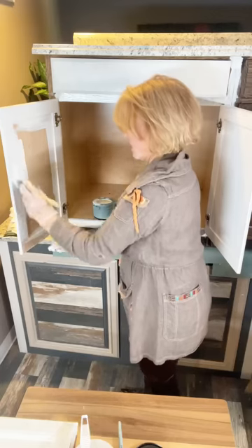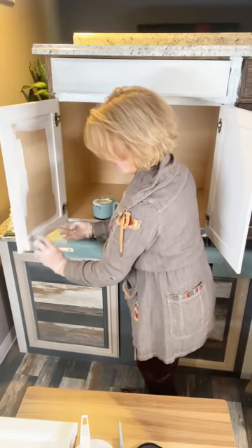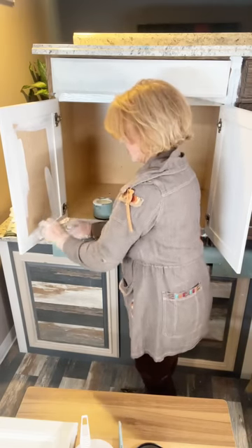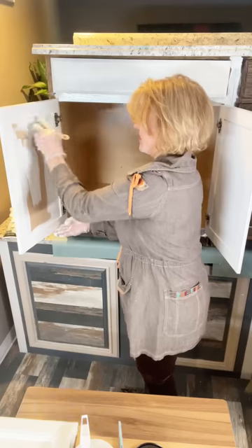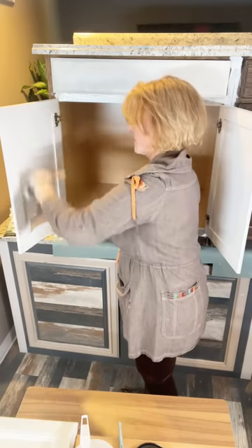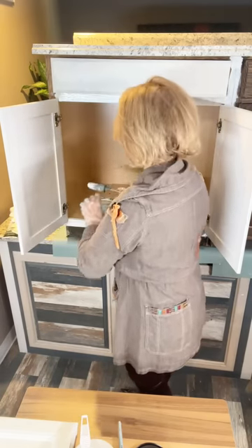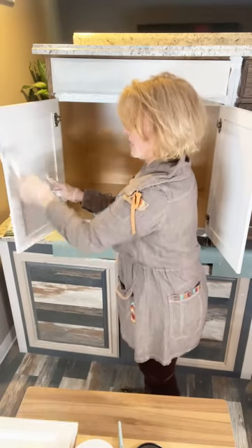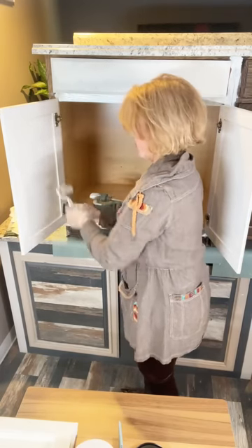Pay attention to how much paint Paula is putting on — notice how many times she's dipping that brush back in. This is just a standard average cabinet door and she's already dipped in several times. Seven dips is our normal count. You really have to put some paint on — you could not do that with a roller. On the back of a door, those are normally unfinished and absorb paint very quickly.